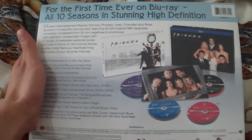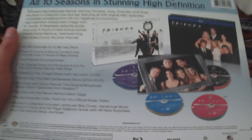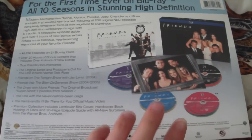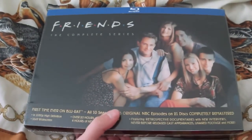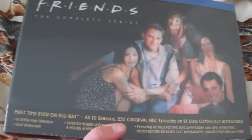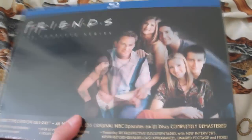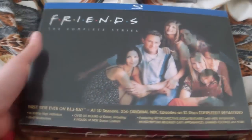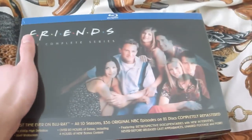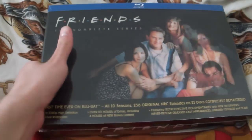The back is pretty much just a little snippet of what's inside. This is pretty much the same picture that was posted in the initial promotion for when this was first announced. The front cover is lenticular, showing a picture of the cast in the earlier seasons and then the cast at the end of the season.